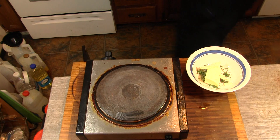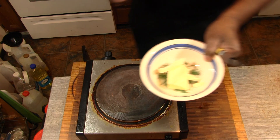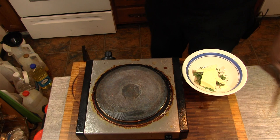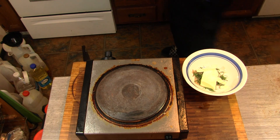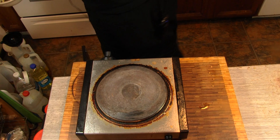Set these aside and let them cool just a bit so I can handle them. I got some butter and some rosemary here. We're going to add a little salt to that and melt it in the microwave.